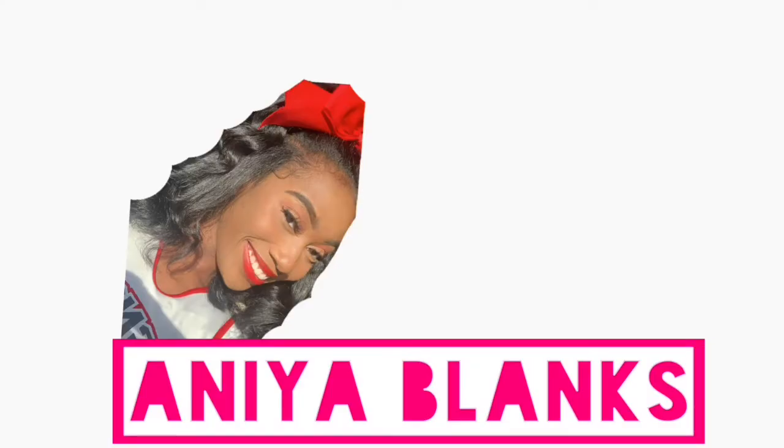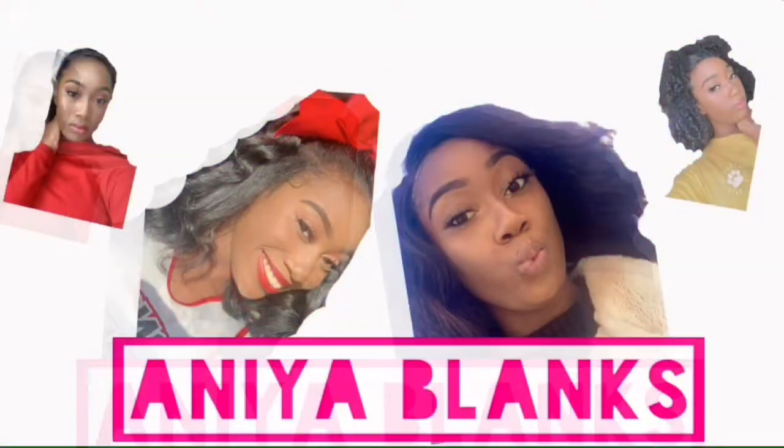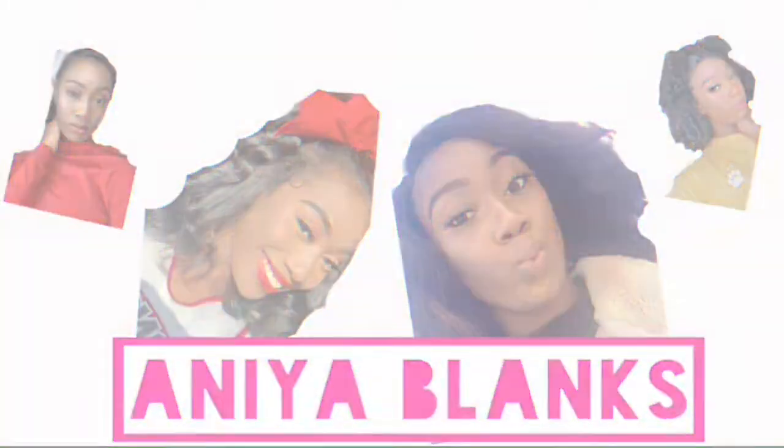It's already starting out bad. Hey y'all, welcome or welcome back to my channel! In this video I'm gonna be doing the reverse makeup challenge.